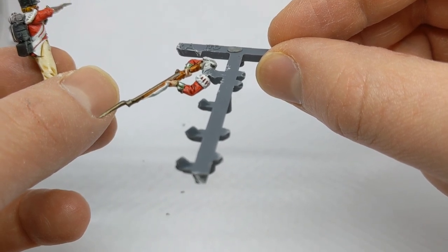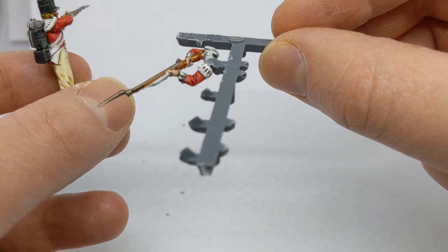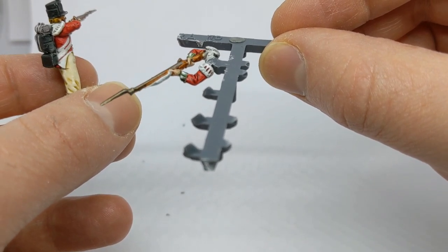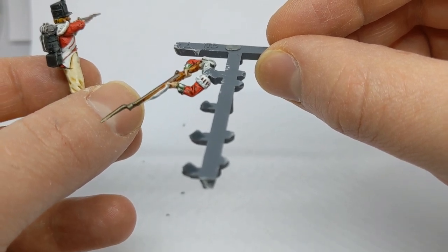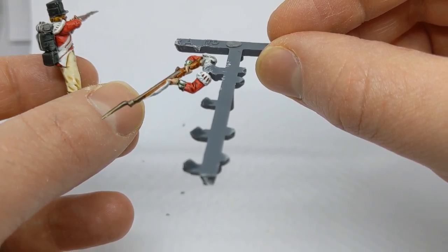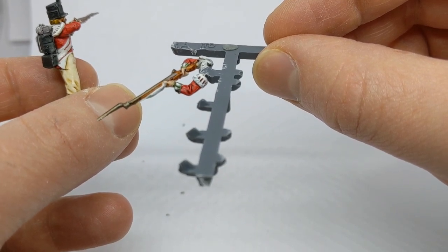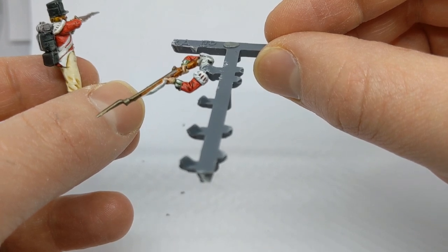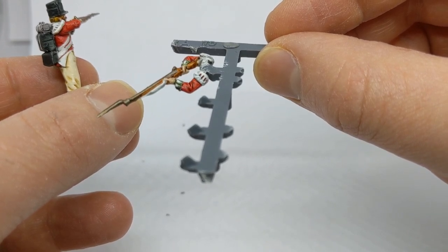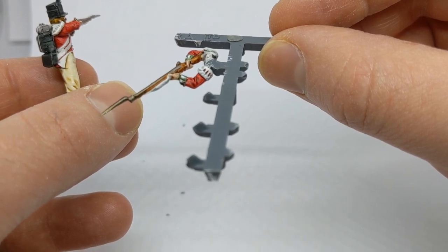When it comes to painting these areas, what I do first is give everything a coat of Contrast Apothecary White. I will then highlight that back up with an off-white from Vallejo. And then with a thin brush, Blood Angels Red contrast paint goes into the gaps and gives the appearance of the red uniform showing through the lace.